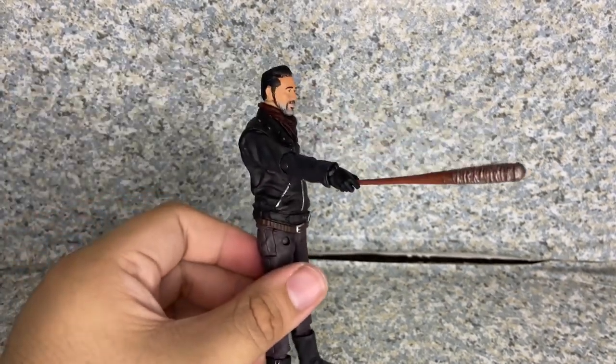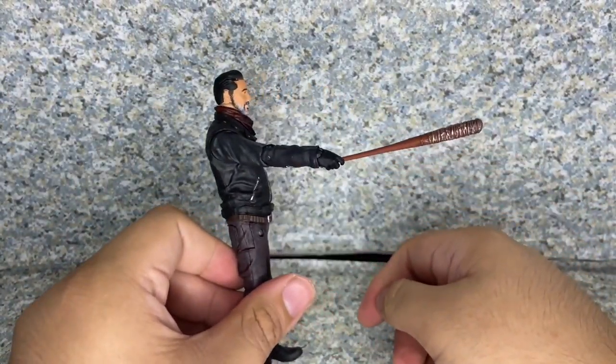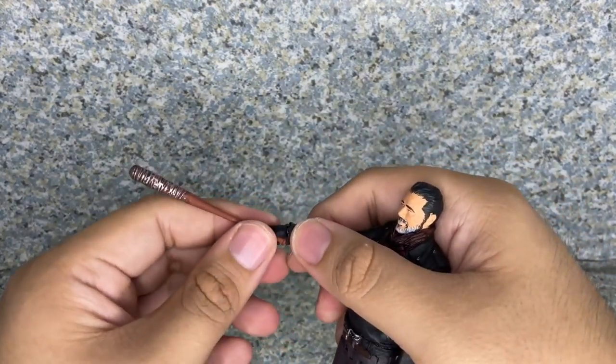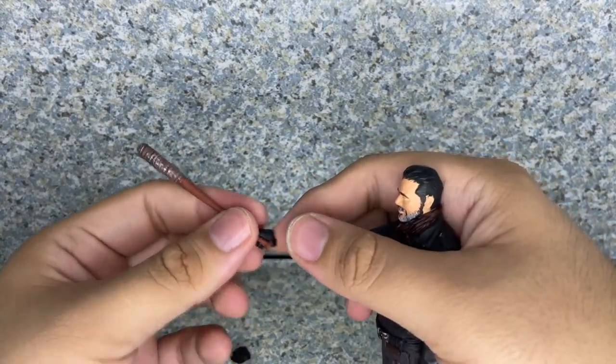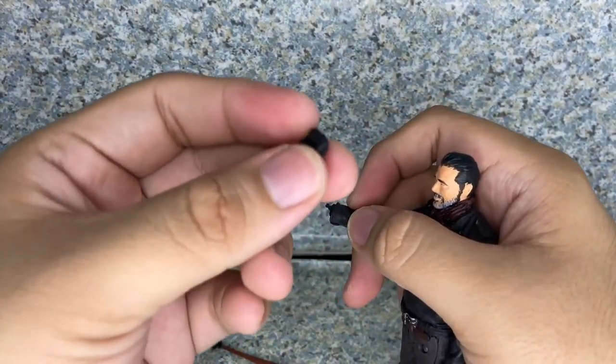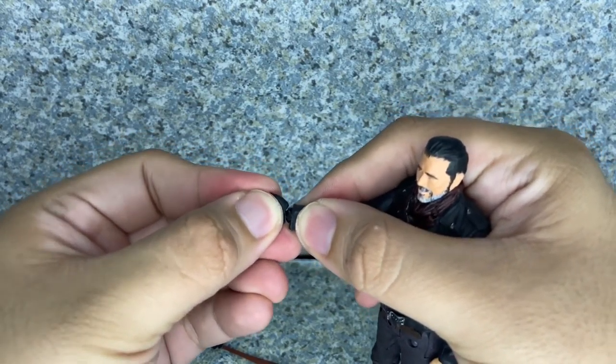There you go — there he is. You can have him like this, choosing which victim will have their heads bashed. If you take off this gripping hand, he does come with a straight open hand that you can actually put on as well.